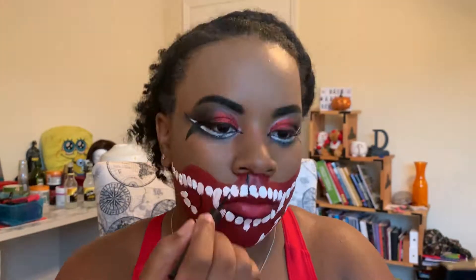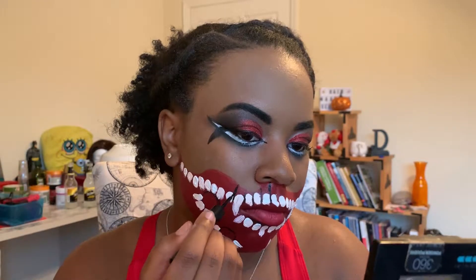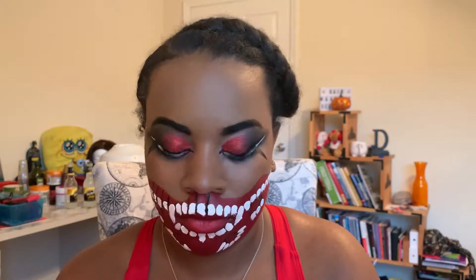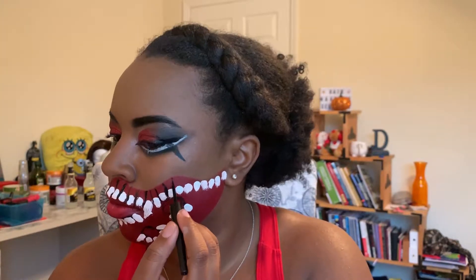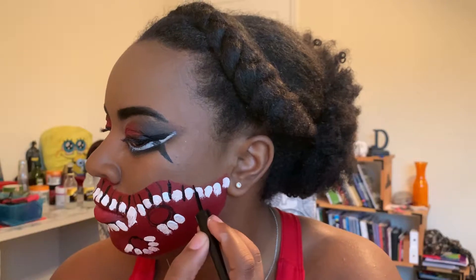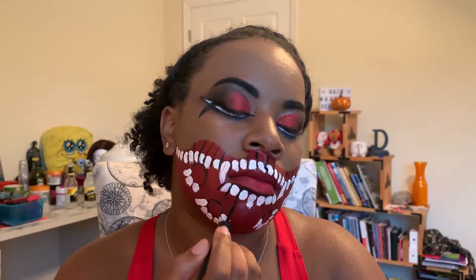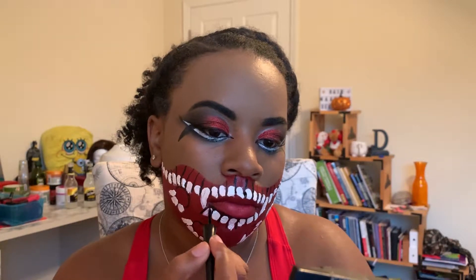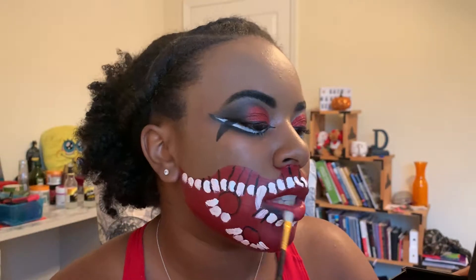Once all the teeth are finished, I use my black liner to start defining each of the teeth and drawing around them. This will clean up the spaces I might have messed up in between, and also add some definition and curvature to each tooth. Then I add a little extra liner to add depth on my bottom lip and blend that out with a small brush.